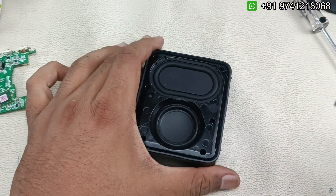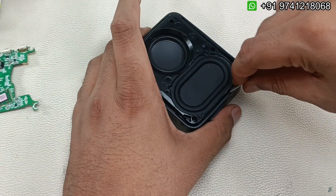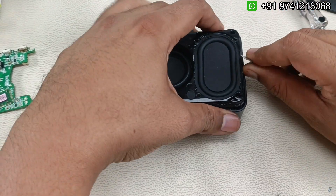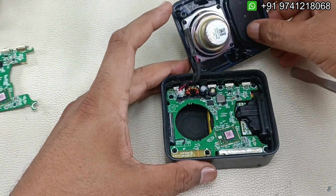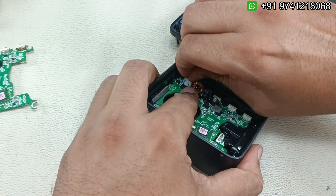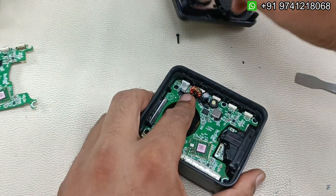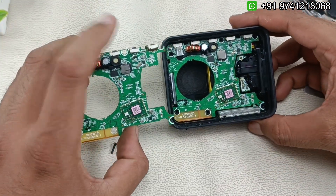After opening the screws, we just have to lift this from both sides and it will come out very easily. Now you can see the speaker wire is connected — I'm going to take that out by just lifting this clip. The speaker has come out, and now you can see the motherboard.